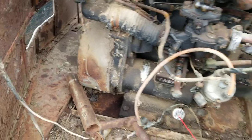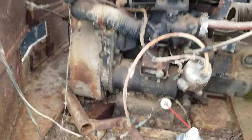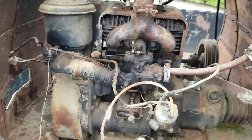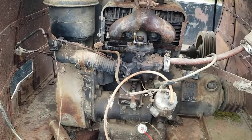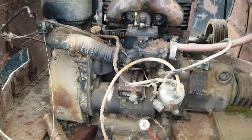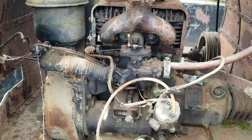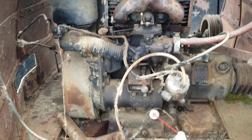It has an electric start, a generator, and a hand crank as well — there's the hand crank. It's seized, so it's been pumped full of oil and it's going to have to be pulled out and completely rebuilt. I ran the number on the ID tag and the year this engine fits with the year of the sled.